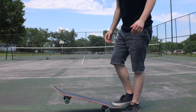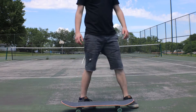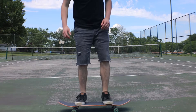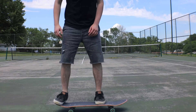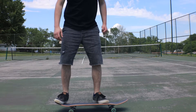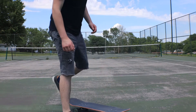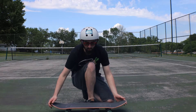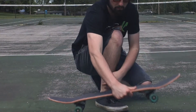So let's see what we can do about this. The objective of a switch front shove — so I would be standing like this, and then just shove in front of me. A front shove goes like this, but the objective is to bring it back — like that. Now let's see if we can actually land it.